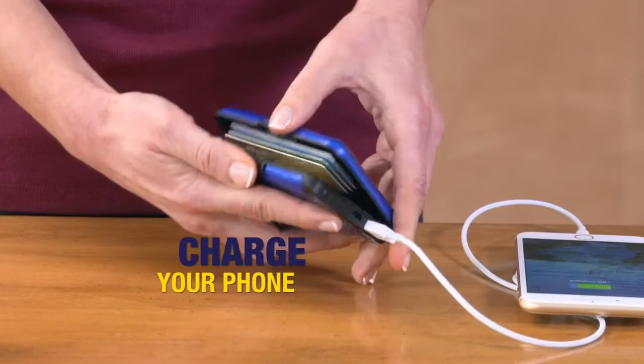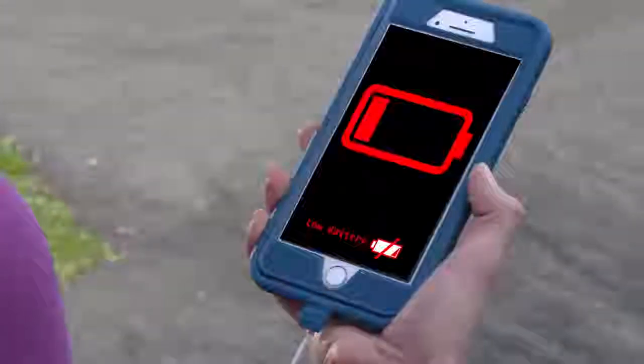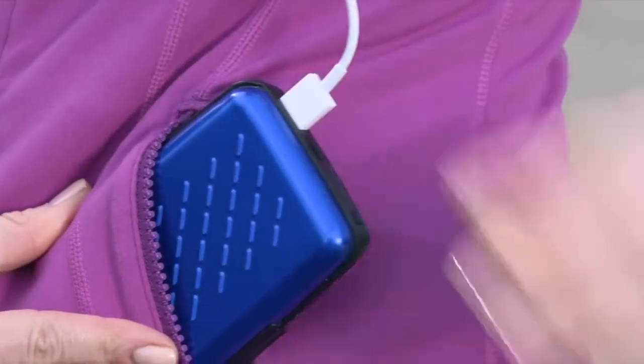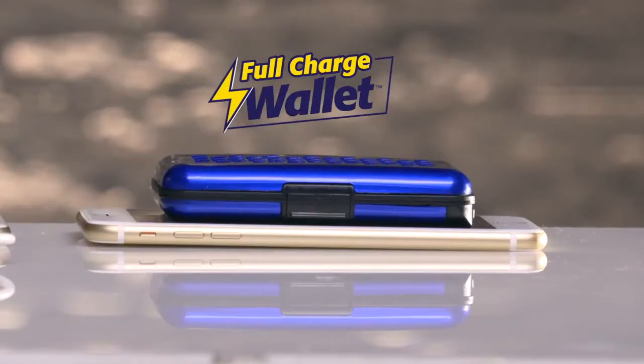Your cash and credit cards neat and organized. When your battery's running low, just connect Full Charge Wallet to your phone and in seconds you're ready to go. Full Charge Wallet is super thin and can slip easily into your purse or pocket.